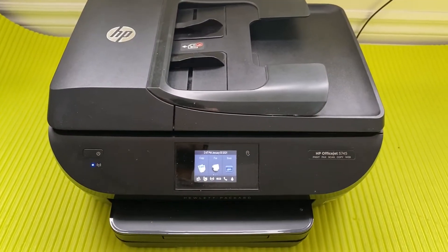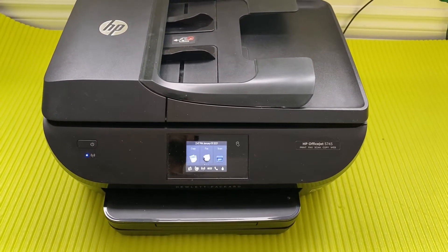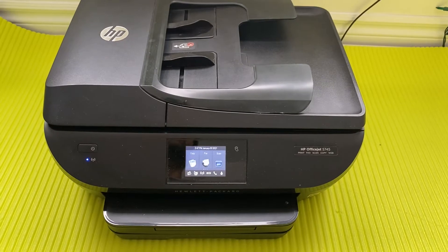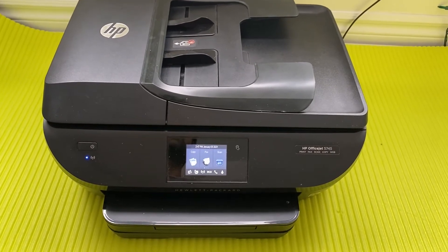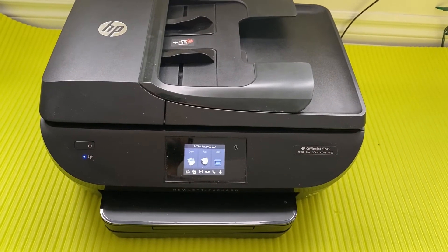I will also talk about how to change the ink cartridges of the 5745. Since this is one of the key things that a lot of people have asked me in other videos, I'm going to start with showing you how to change the cartridges and then move on to the other features.